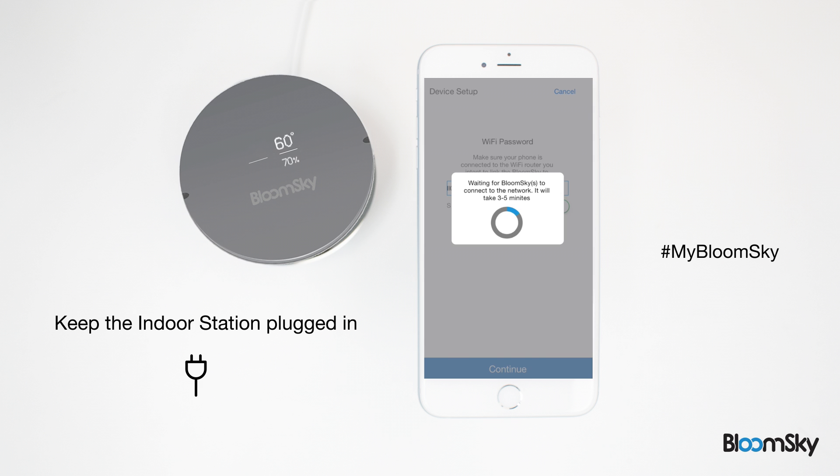The pairing should take up to five minutes. A diamond symbol will appear on the indoor station when the connection is established.